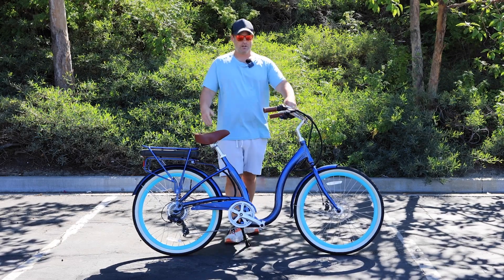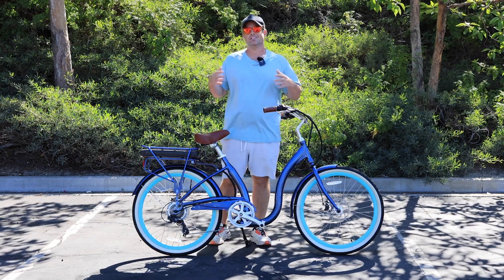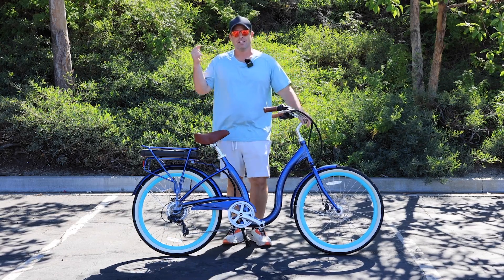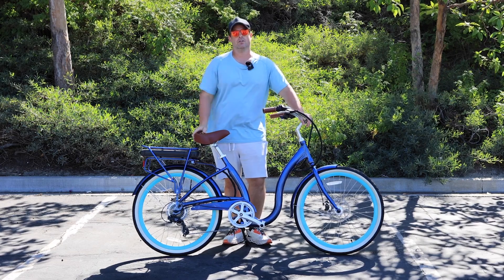Really quick before I get started, this is the Simple Step Through e-bike from 630. If you want to see this along with all of our other e-bikes, go down in the description — it's linked down there. You can check them all out, or it's linked in the corner of the video.